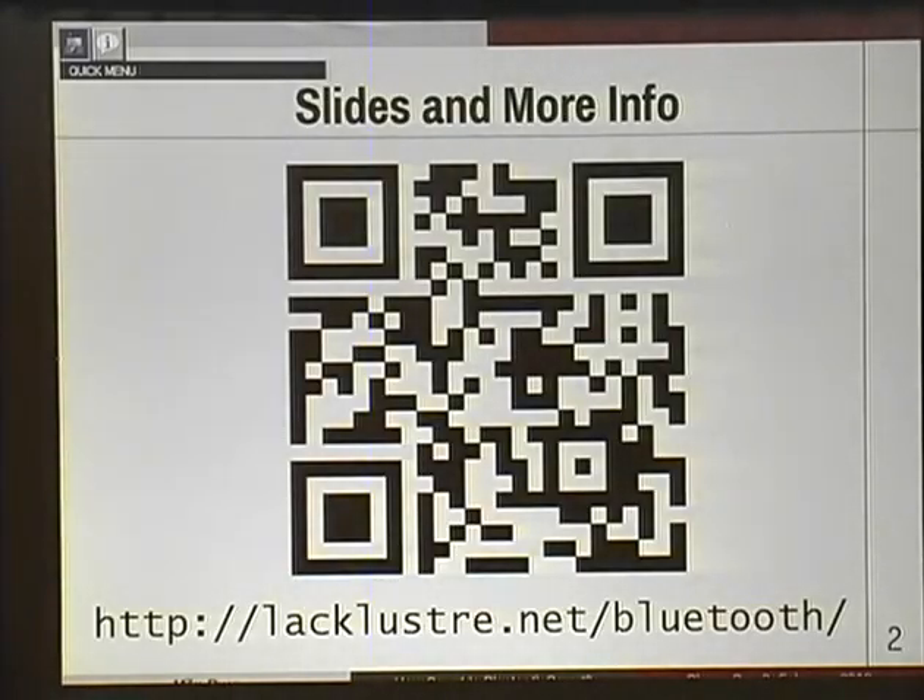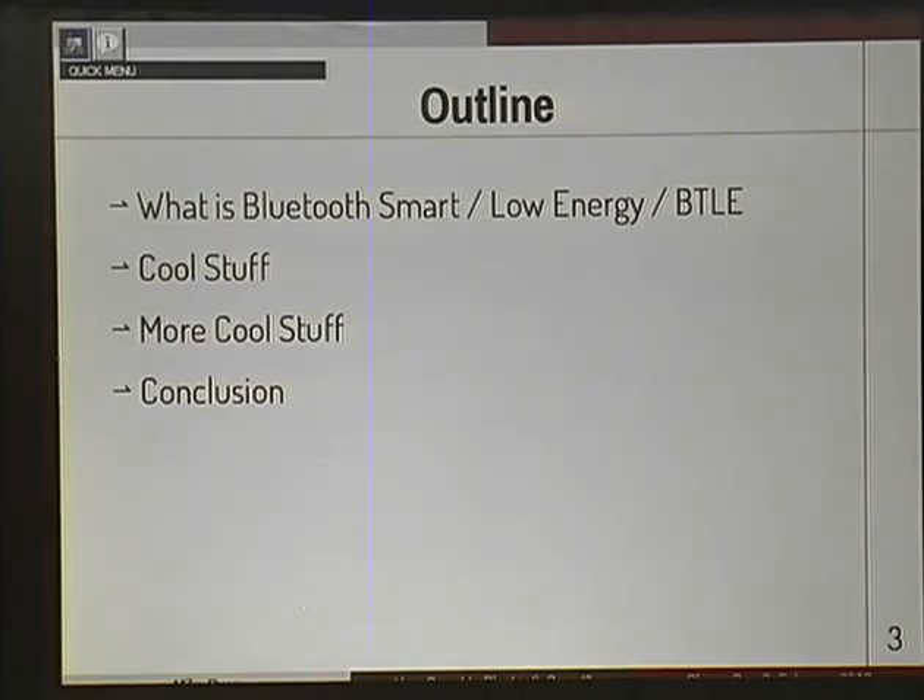I had this up for a little bit — there are slides and more info if you want any of that. So, a brief outline: give you some background on what Bluetooth Smart is, it goes by many names. I'll show you some cool stuff, follow that up with a little more cool stuff, and wrap it up.